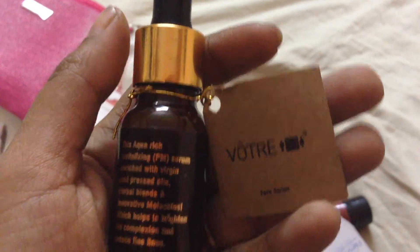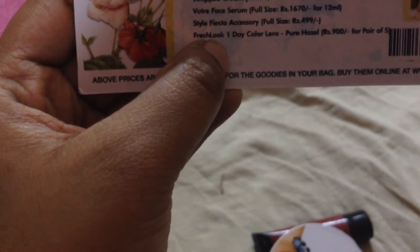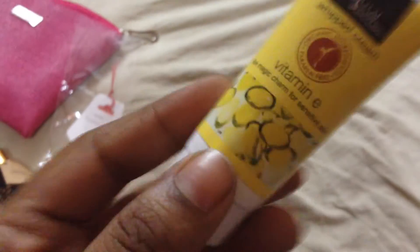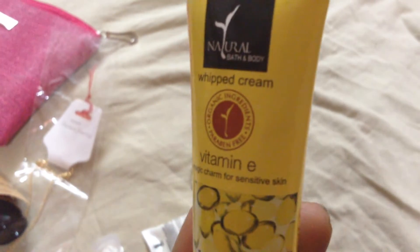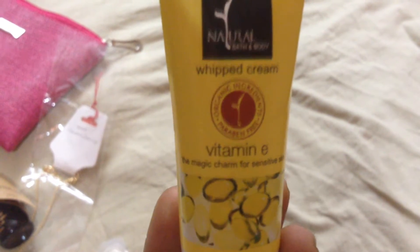I got a lot of reviews and this is a 12 ml serum — skin face serum. It's about 1670. I got it and there are also some sample size products. Below it is vitamin C the magic cream for sensitive skin.